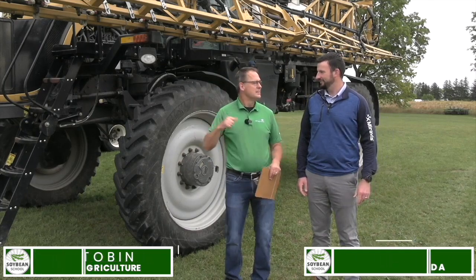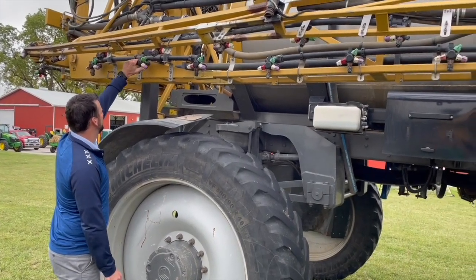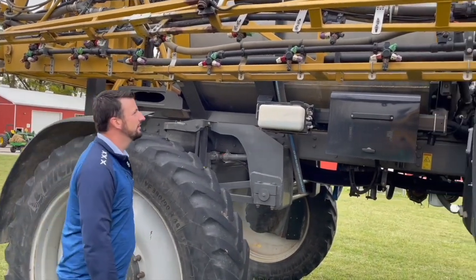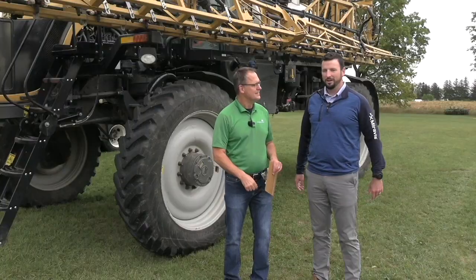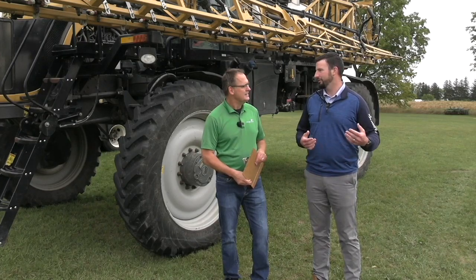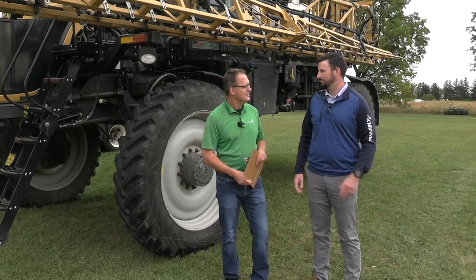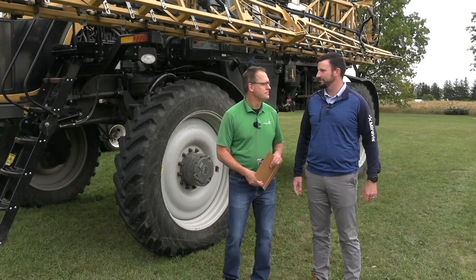Thanks for having me on today. We're going to talk sprayer today — what goes in the tank. One of the things I want to talk about is antagonism. You did a master's of science with a focus on antagonism, right? Yeah. A few years ago I did my master's of science determining the fit of Xtend soybeans for Ontario agriculture before the Xtend beans were launched. And part of that research was looking at antagonism between a couple different herbicide families.